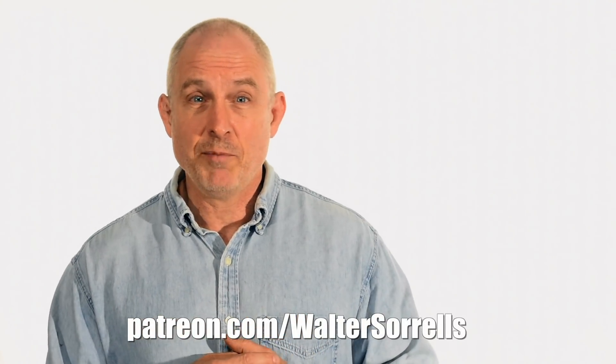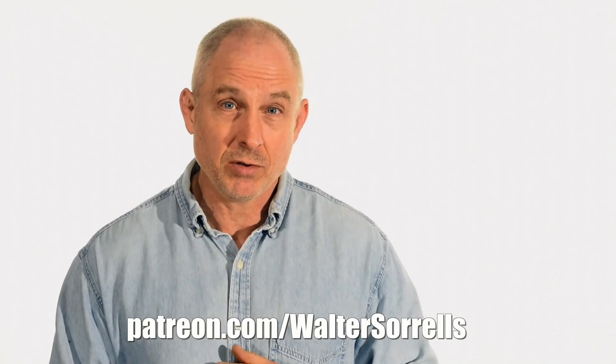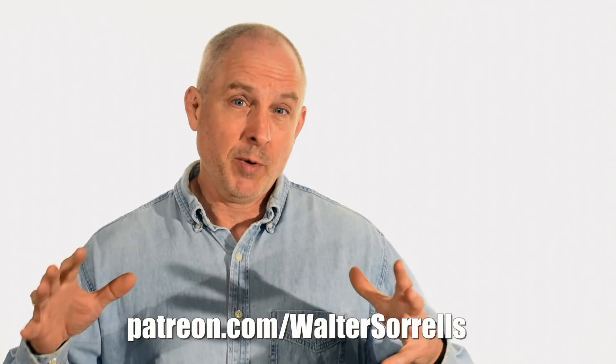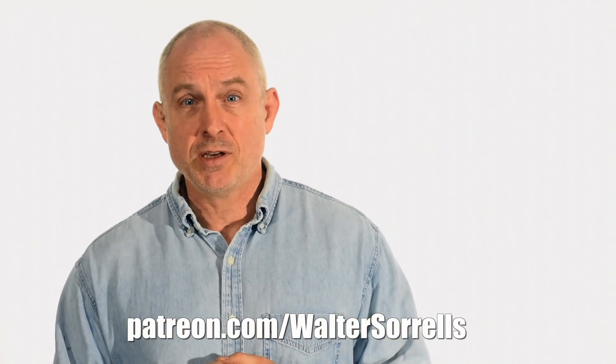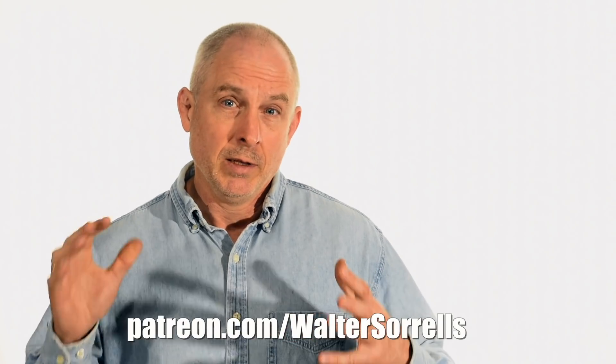You want to build this yourself? As usual, I've made plans for this build with all the critical dimensions, which I'll post on my Patreon page. Help out the channel and you'll have access to dozens of plans for knives and knife making tools. Link in the cards and description.